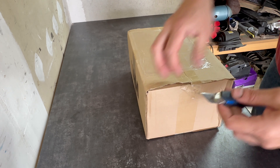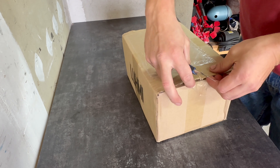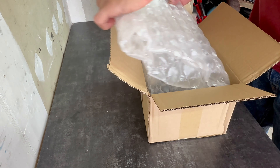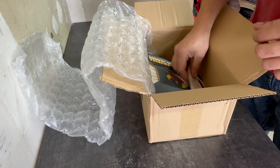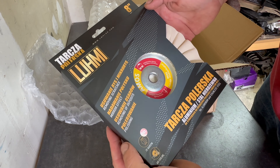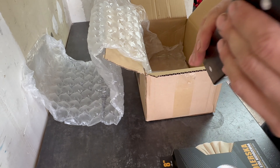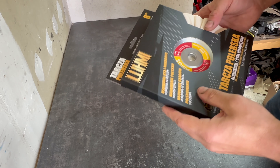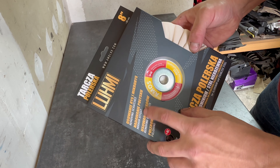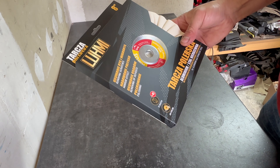I think that this will make my wheels look spectacular, at least I hope so. We got a sticker, and there we go, we have a polishing pad. And this — I don't know how to call it — a compound. It says that it removes scratches, gives you a mirror effect, removes all deposits, and it polishes. So let's see about that.